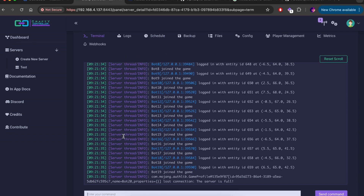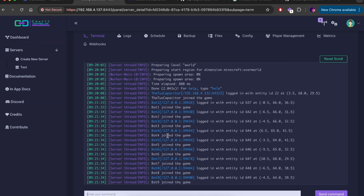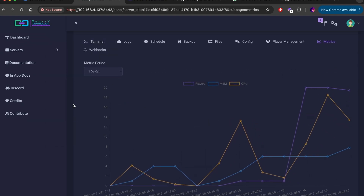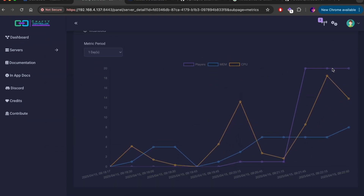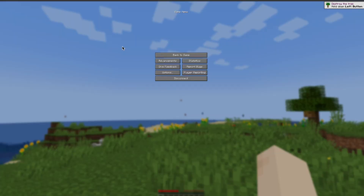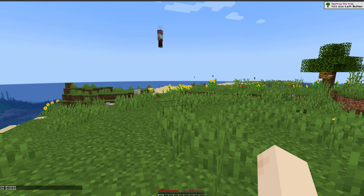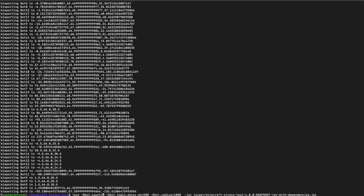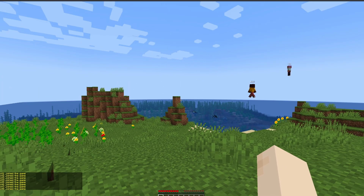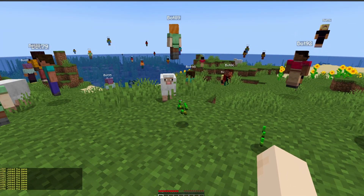We started out with loading 20 bots, and that was actually no problem at all. It was quite happy buzzing along, having those bots slowly drift out into the world — some of them did drown and respawn because they drifted into water, but it worked really, really well. Frankly, I would never be in a situation where I'd have more than 20 players online anyway, so that confirms the trash can works very well as a Minecraft server for my needs. However, I wanted to see how far we could push it, so I loaded up 100 bots — and needless to say, once those 100 bots started moving, the server ground to a halt and crashed.